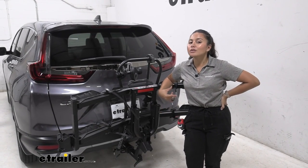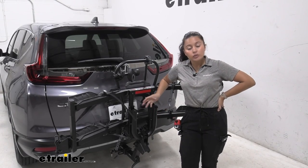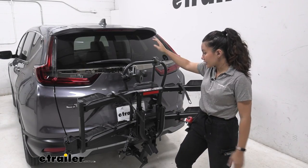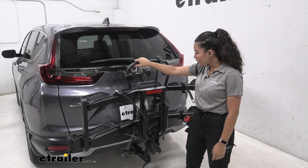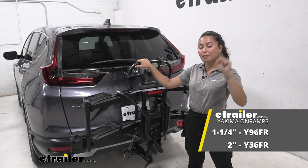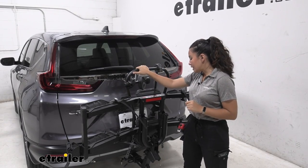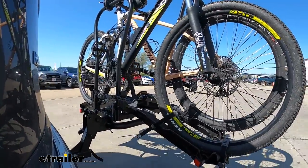My personal thoughts on the Hollywood Racks Destination E: you can really see how it's designed for heavy electric bikes, but it can carry other bikes too. With a 50-inch wheelbase capacity, it handles longer mountain bikes. I really like the tilt-away — it's a full tilt-away giving you all the space you need to access your CR-V's hatch. All in all, it's a really solid bike rack. If you're considering other options, the Yakima OnRamp is worth a look — its ramp stays on the rack so you're less likely to forget it on the trail — but the Destination E has the best weight capacity for extra-heavy electric bikes.